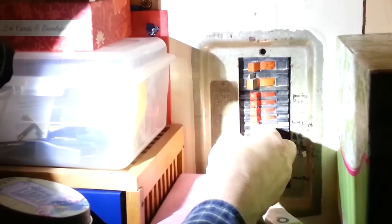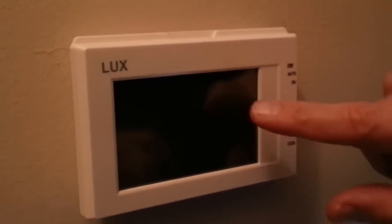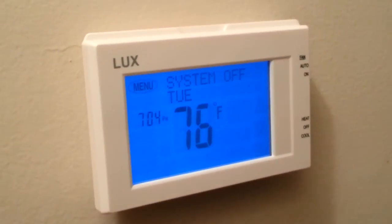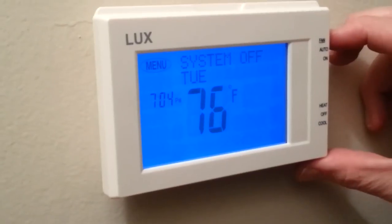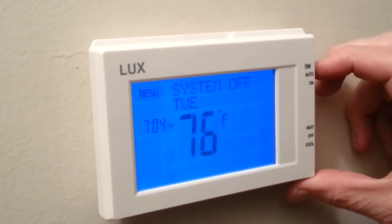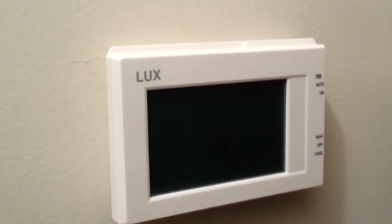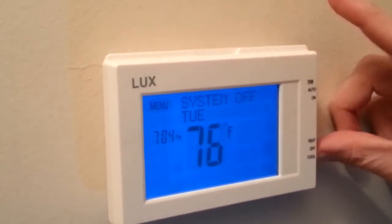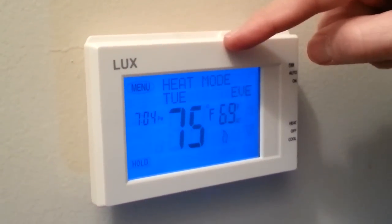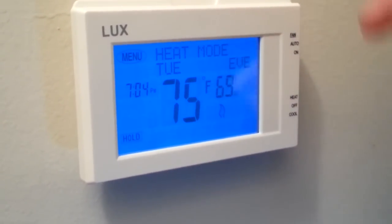Back at the fuse box, we flip the circuit and go to our thermostat. The cool thing about this one is that when you touch it, it gives off a pretty cool blue light. The unit should now operate. We hear the fan coming on. If I put it into heat mode, it tells me it's in heat mode. It's too warm in the house — it's set up for 69 — but it's good to go.